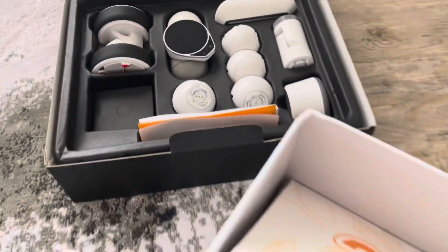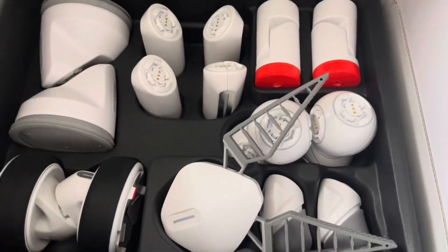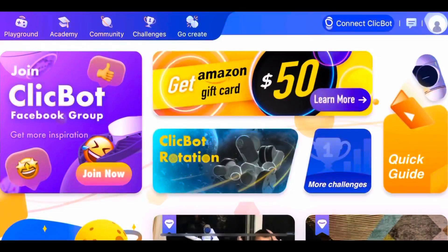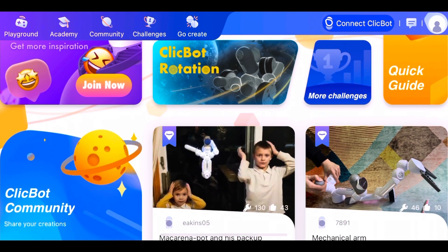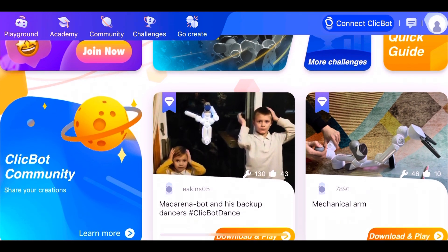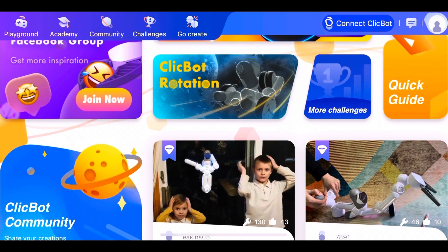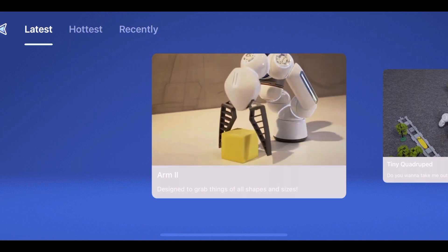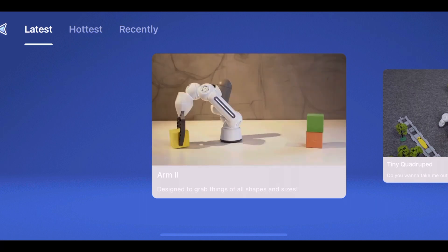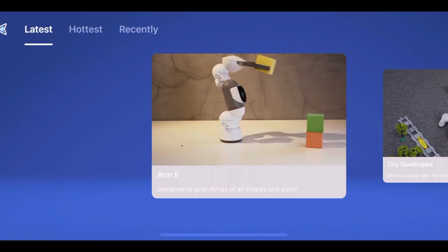First box, second box. Let's look at the application. When you go to the App Store, you can find ClickBot and install it. There are some challenges, and then there is Academy and Community. Then you can create your own robot. Let's go to Playground — you can see latest, hottest, recently. There are so many.